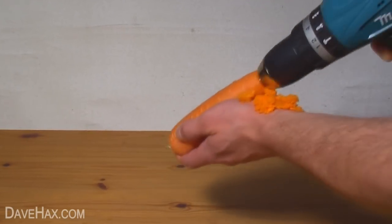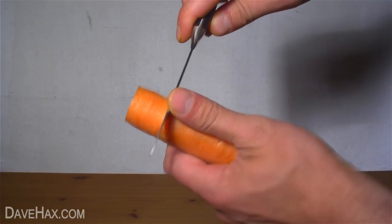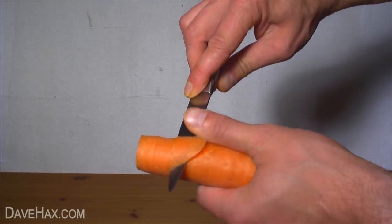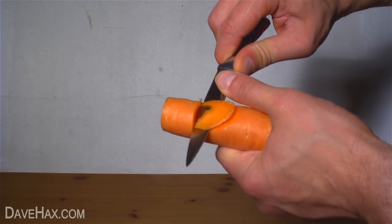Clean all the debris out — you can wash it under the tap if you need to. Then take a sharp knife and make a cut about an inch down from the top, roughly a centimetre deep. Then drop the knife back another inch and cut a wedge out of the carrot.